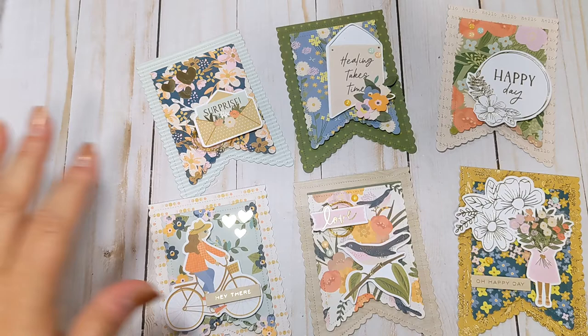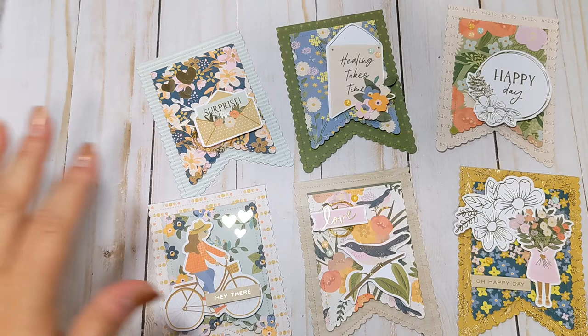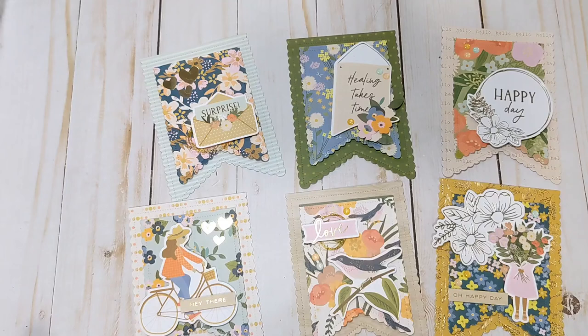So those are my embellishments that I made today using the Jen Hadfield Live and Let Grow collection. If anyone has any questions, please let me know. If you have not already, I'd greatly appreciate if you would consider subscribing. And I'll see you guys in the next video. Bye, everyone!